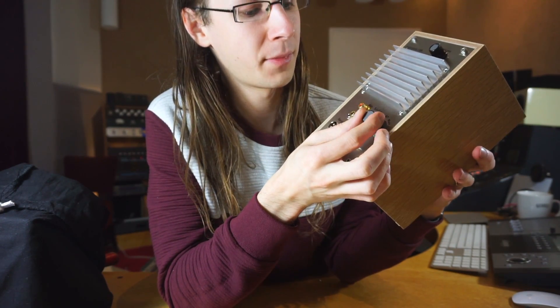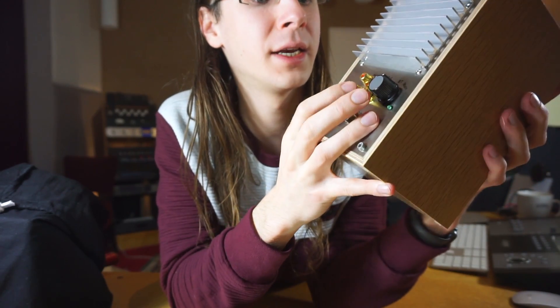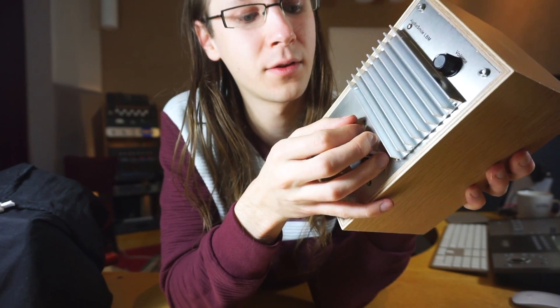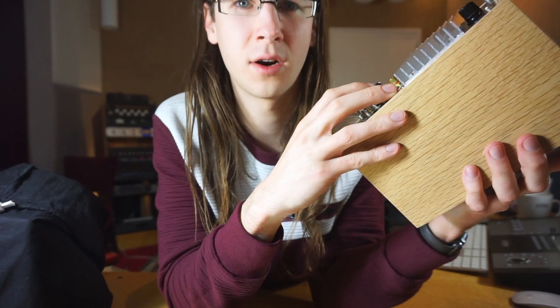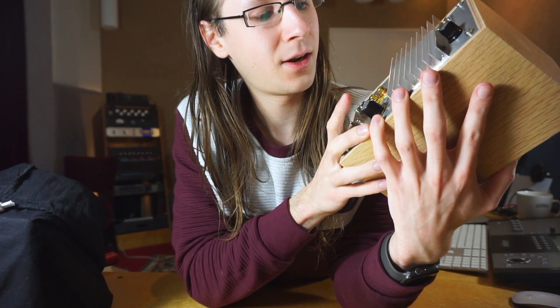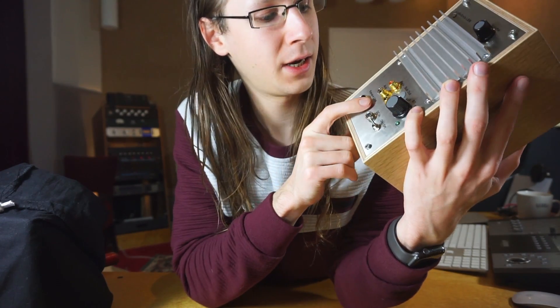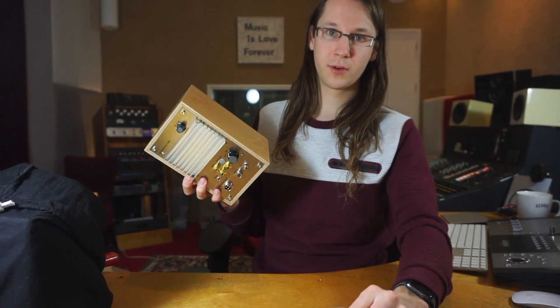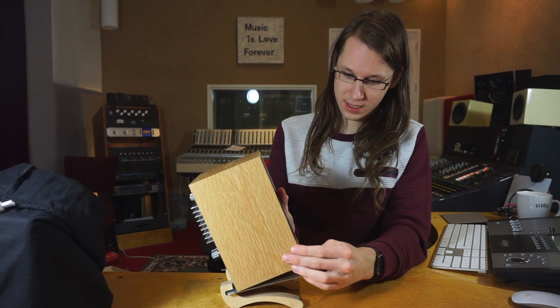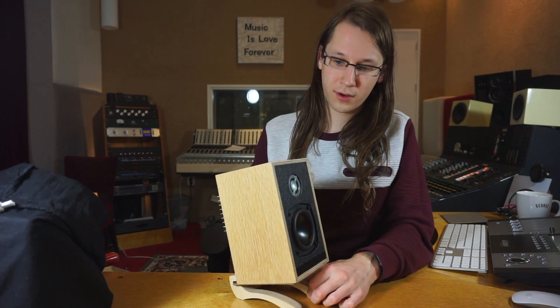The connections include aux — a mini jack cable — Bluetooth, and main, which is a gold-plated RCA connector (called 'tulip' in Holland). There's also a subwoofer output, a power supply input, and a speaker linking port. Pretty cool connectivity options.